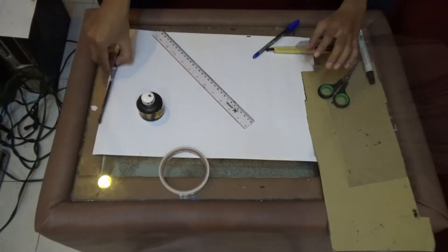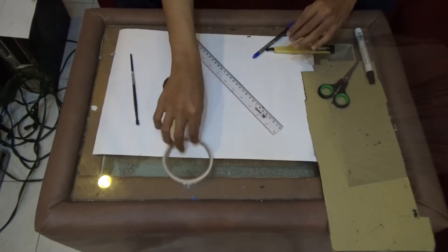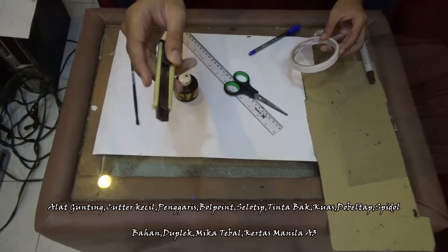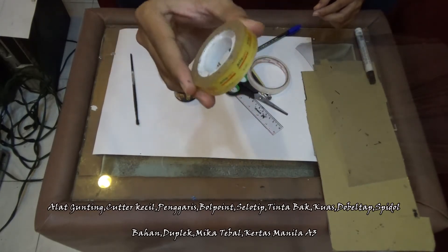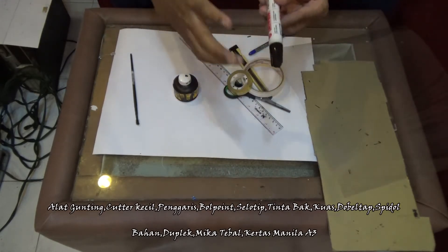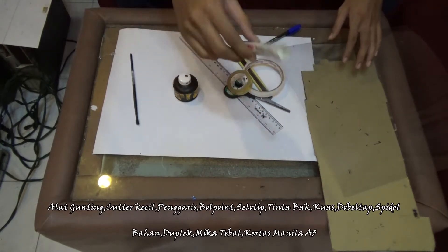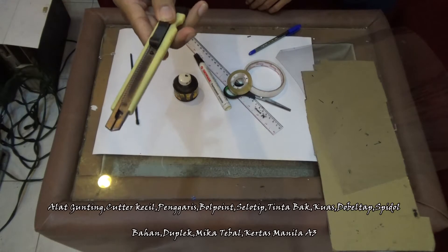Yang pertama kali kita lakukan adalah mengumpulkan alat dan bahan. Untuk alatnya ini cukup mudah didapatkan. Ada gunting, dan juga ada cutter, ada selotip double tape, dan juga selotip biasa yang biasa kita beli di avamart. Lalu ada spidol — spidol yang tebal ya, yang spidol besar, yang warnanya hitam. Disarankan untuk memakai spidol yang board marker, jadi nanti saat sudah jadi bisa dibersihin.